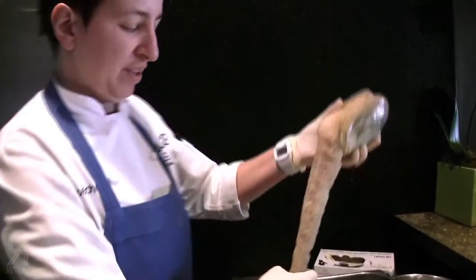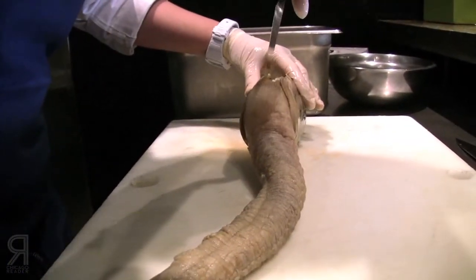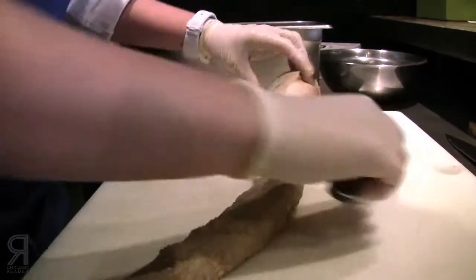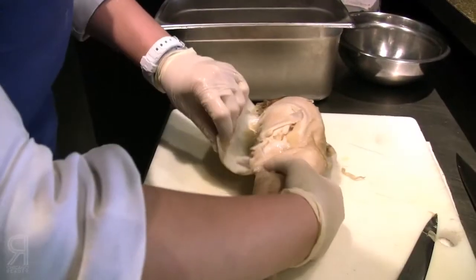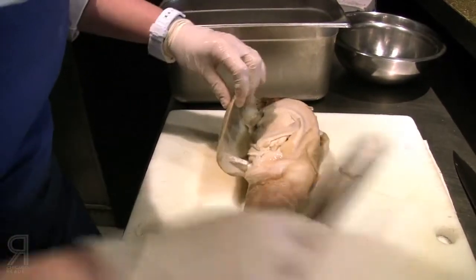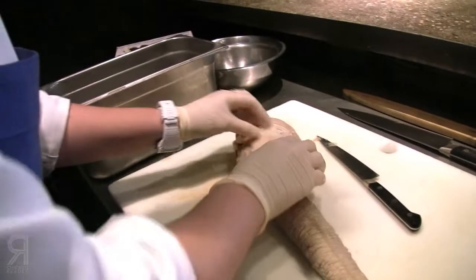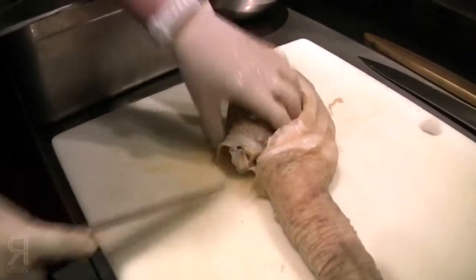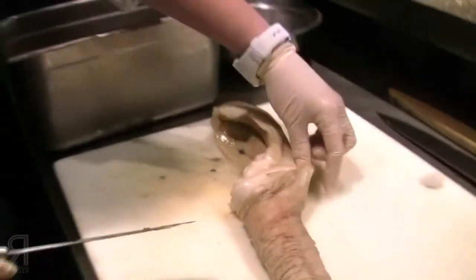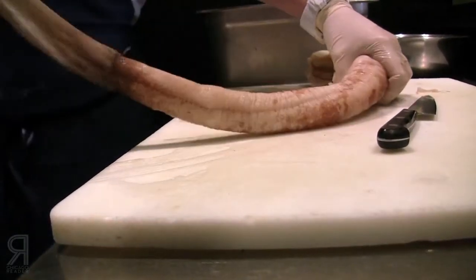When you pull it out, now it's as relaxed as it's ever going to be. There's just a little bit of membrane holding it on that you want to cut away. At this point there are two different things to do: we want to remove the skin and we want to remove what's essentially the intestinal sack. I'm going to cut this out, take the skin off — which pretty much comes off in one piece — and then rinse it off before we work with it any further.